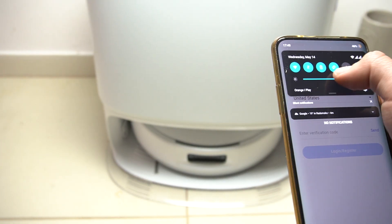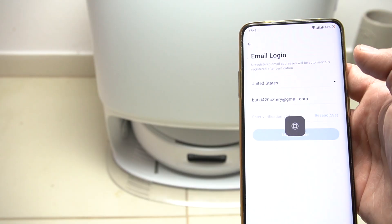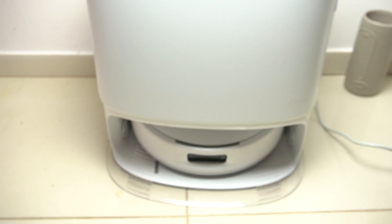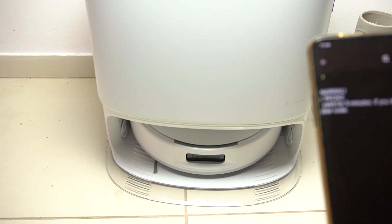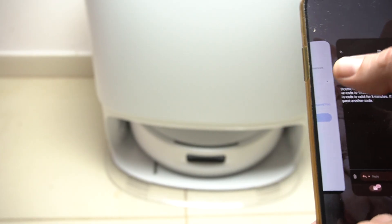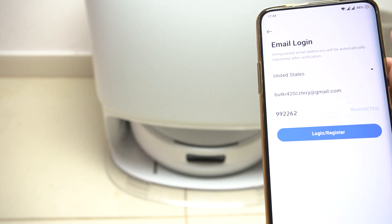Once you've entered your email, tap on send. Then copy the code from the email and enter it in the app. Okay, we have the email — copy the code, go back to the application, enter it in the field, then tap on login/register.